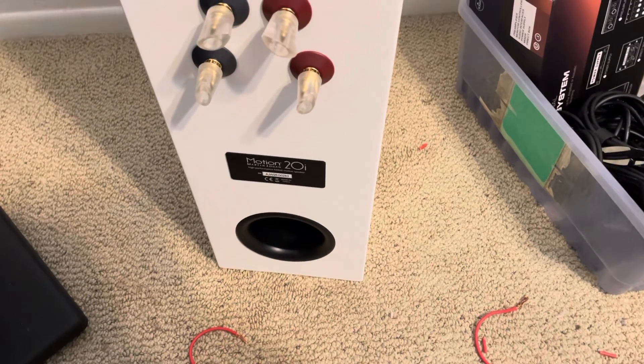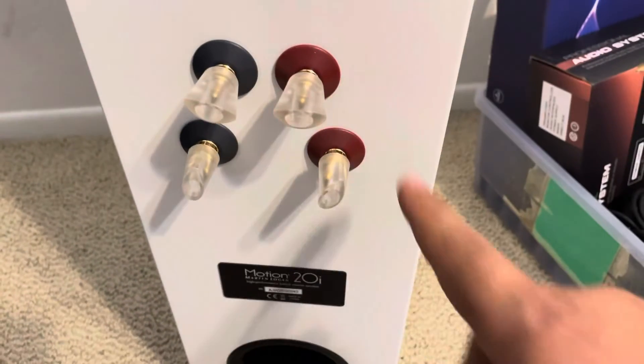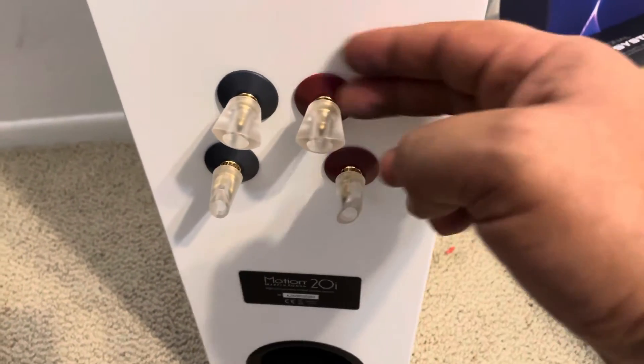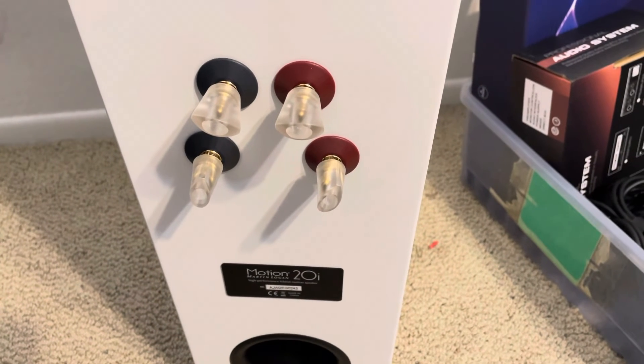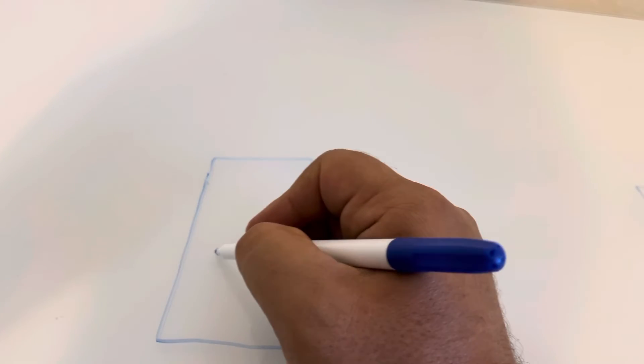First thing you need is speakers that can be bi-amped, like these Martin Logan Motion 20is, with separate tweeter and woofer binding posts. Make sure that any jumper connectors between the two are removed, because you're going to break your speakers if you bi-amp and keep those connectors together. So you've got your left speaker and your right speaker, with treble and bass terminals on each.